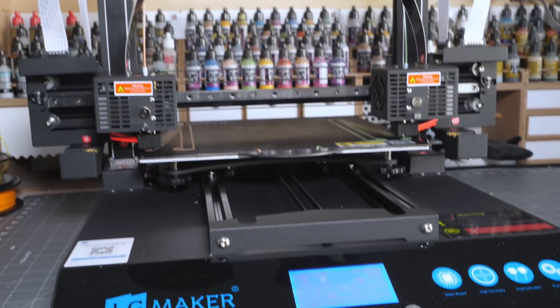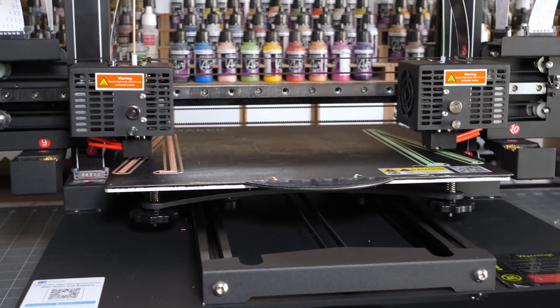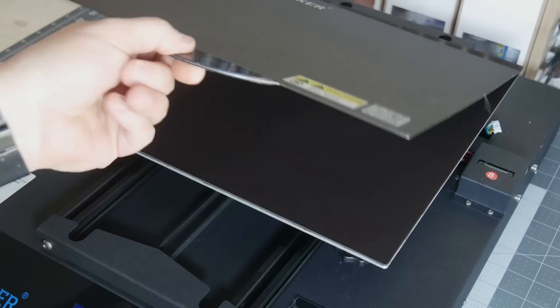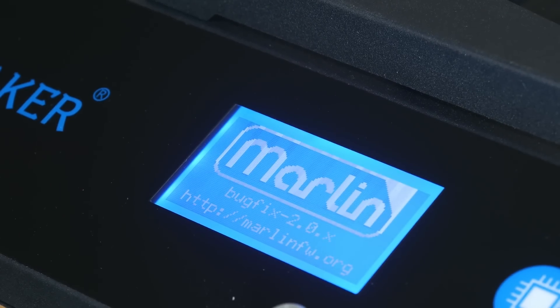The Artis D boasts a print volume of 300 by 300 by 350. It has dual independent direct extruders running on a linear rail x-axis. It has dual lead screws on the z-axis and a removable flexible steel build plate with a Biltek-like surface. It also comes with filament run-out sensors, a standard graphics LCD, a full-size SD card slot, and also a USB connection for tethered printing.